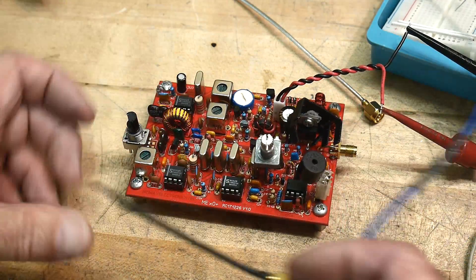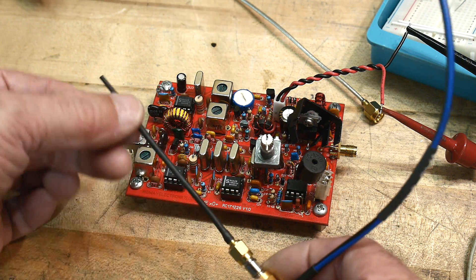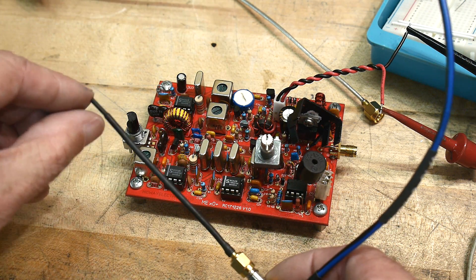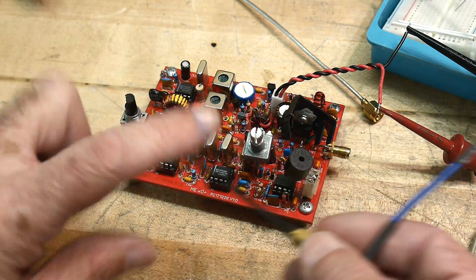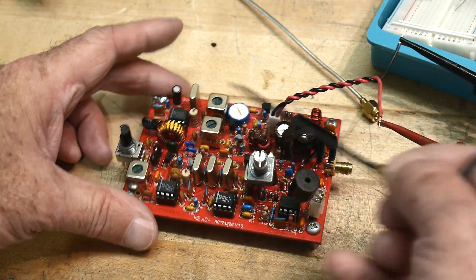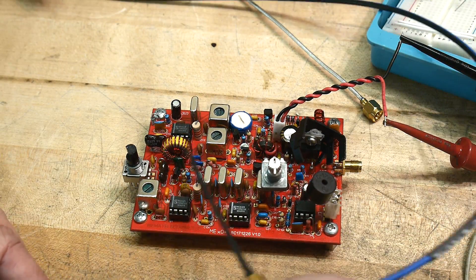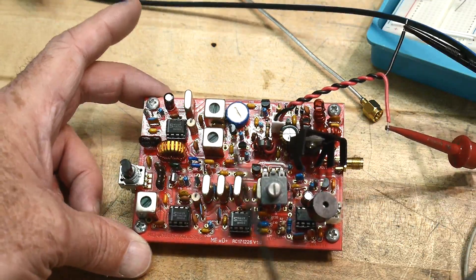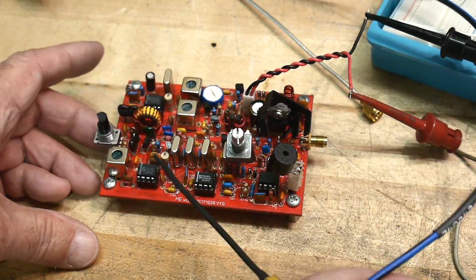Anyway, a quick video just to show you a little cheapy probe — just a little piece of coax with a tiny tiny little part stripped away at the end. It gives you a way to pinpoint signals in here. Put heat shrink tubing on it so you don't short anything out when you're probing around. And like I said, if the signal is too small, put it into an LNA. Works really good.